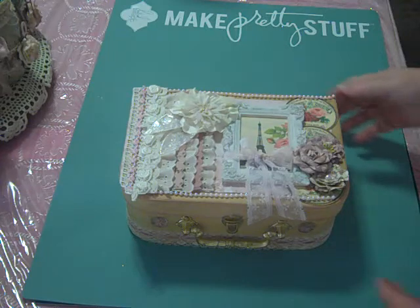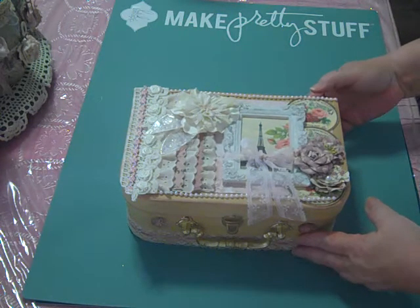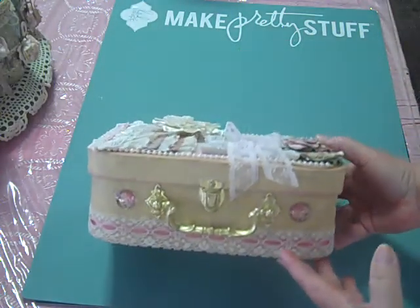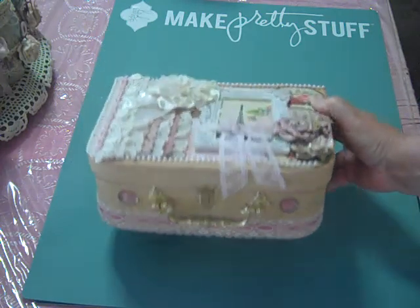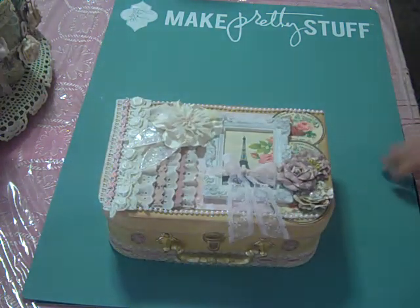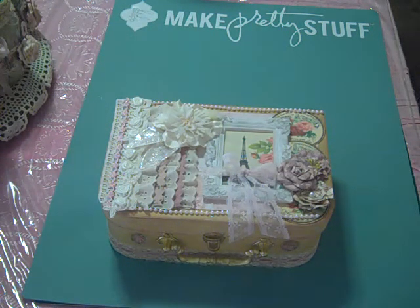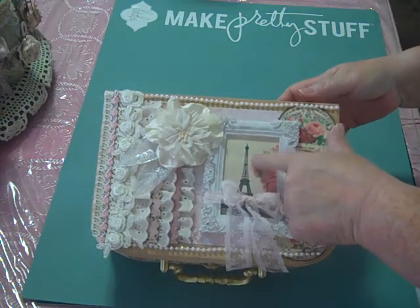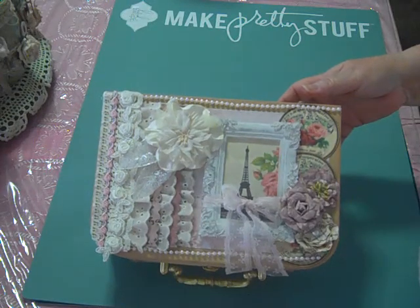I got this cute little box at the flea market and I just really liked it. I thought it was really cute but I needed to alter it because I really didn't like the colors very much. And I kind of wanted to make this Paris theme, so I've got this cute little print of the Eiffel Tower in there.